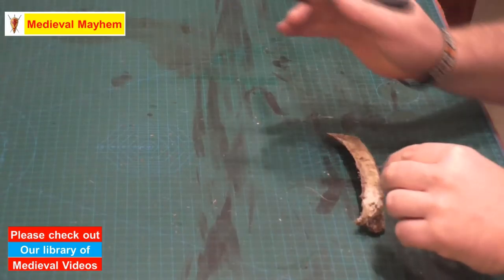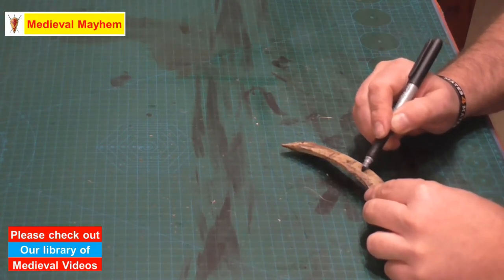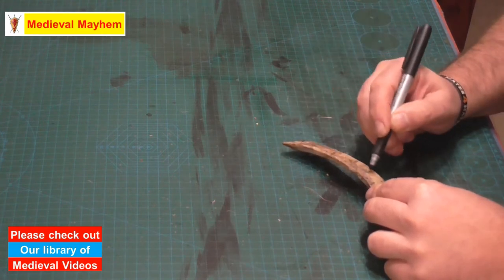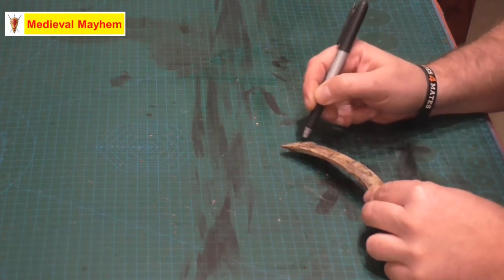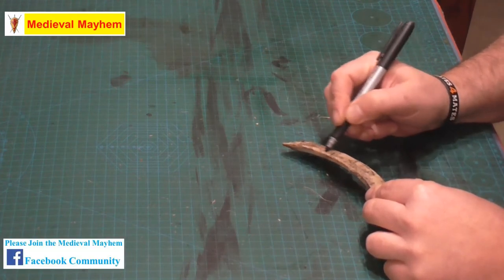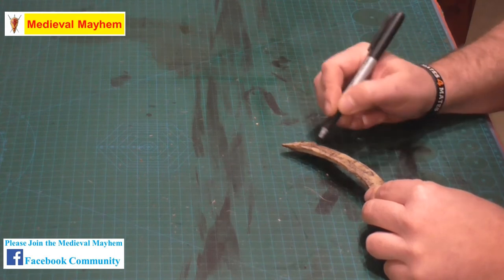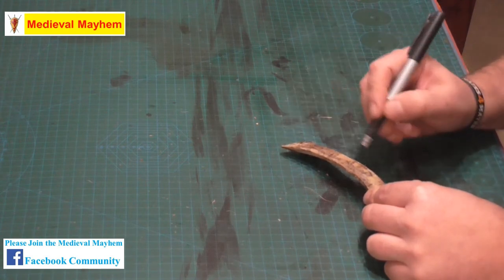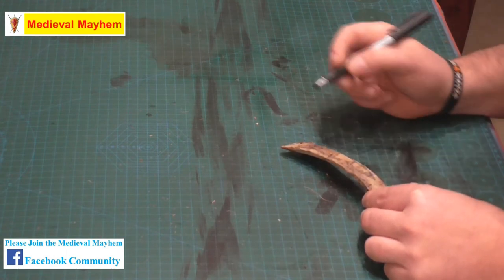What we need to do is mark out the shape. You want a needle which is approximately six inches — roughly speaking. Maybe that's possibly too long for some people; it's all going to depend on how you find it works for you. I'm just using a permanent marker — in this case a Sharpie — to come up with my shape, and then we're going to cut this out with a saw.